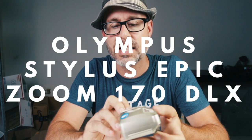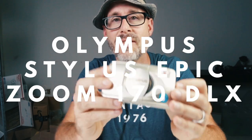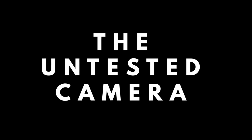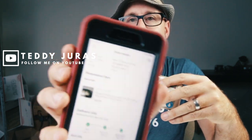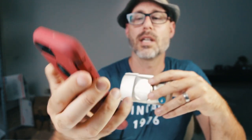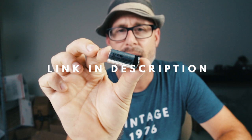In this video, we're going to test an untested Olympus Stylus Epic Zoom 170 Deluxe. I picked this camera up on eBay for $25. This camera was untested, so I'm going to have to test it out to see if it's working. What we're going to need for this is a roll of film and the 123A battery.